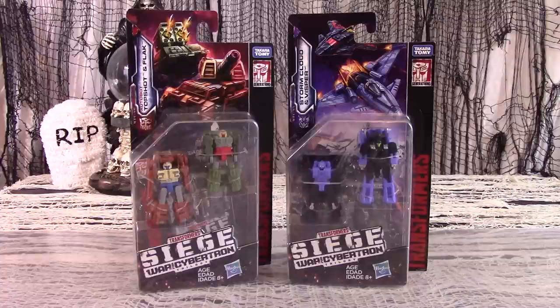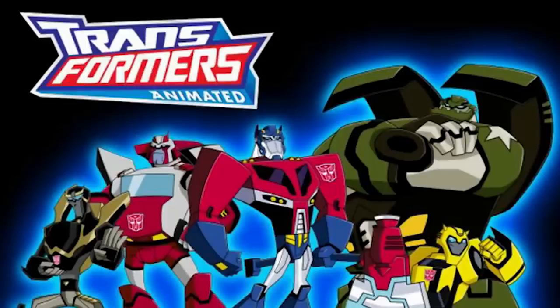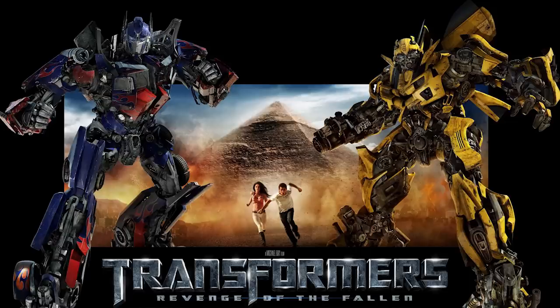For the longest time, Hasbro wouldn't allow any Transformers media series and toy lines to overlap with any different upcoming TV series or movies and their toy lines. Which is why they cancelled a perfectly good TV series and toy line, even though they were popular and profitable, in order to clear the decks for a movie and its toy line that completely and totally stunk. But Hasbro seems to have gotten over that, for now.